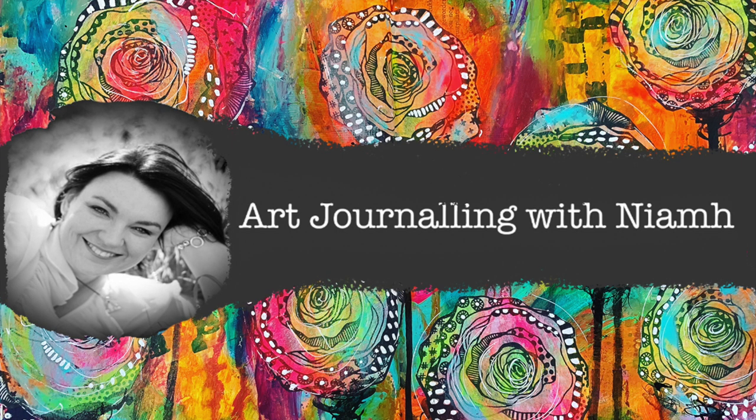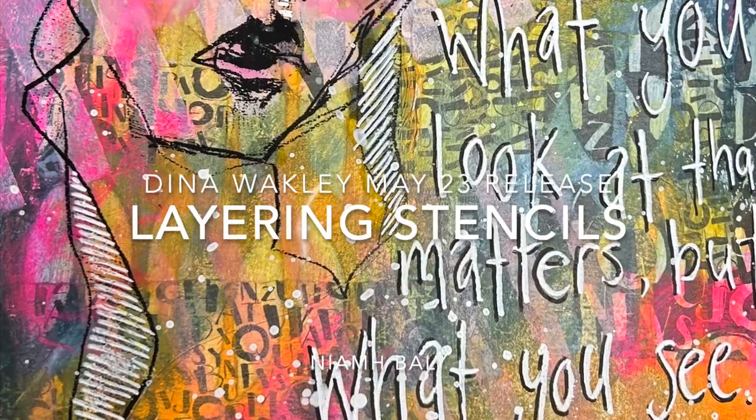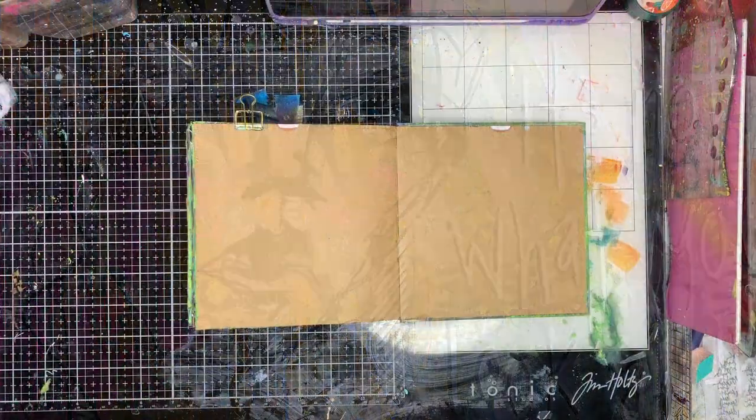Hi everyone, it's Niamh here and welcome to my art journey channel. Today we're going to be playing with layering with some stencils using the new Dina Wakeley stencils from May 23.